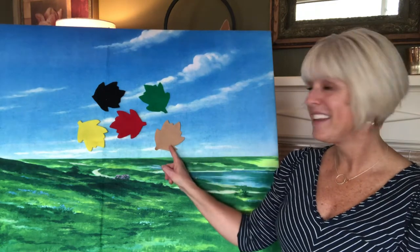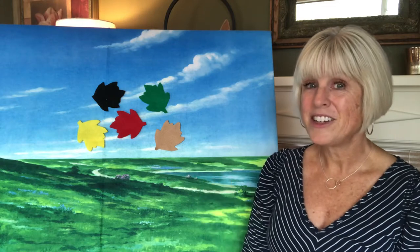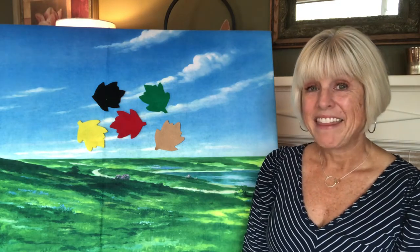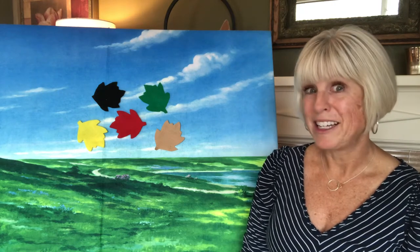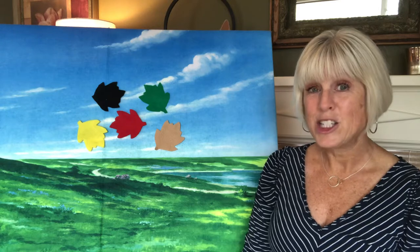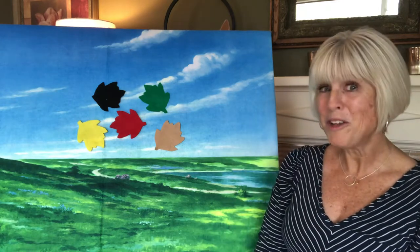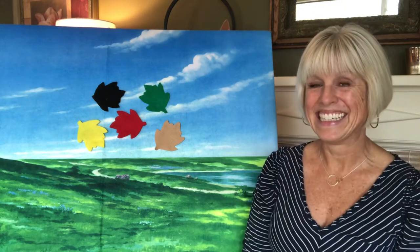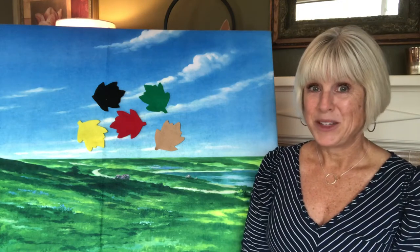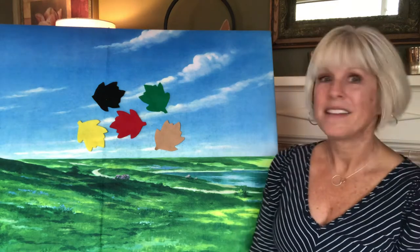Underneath one of these leaves is a little acorn, and the game we're going to play is that you need to try to guess which color leaf is hiding the acorn behind it. Pick a color — where do you think that little nut might be hiding? I'll start taking the leaves down one by one and you see if you can guess where it is.